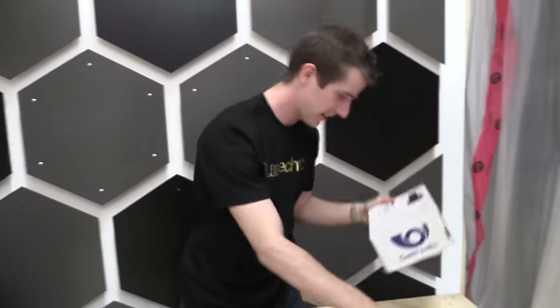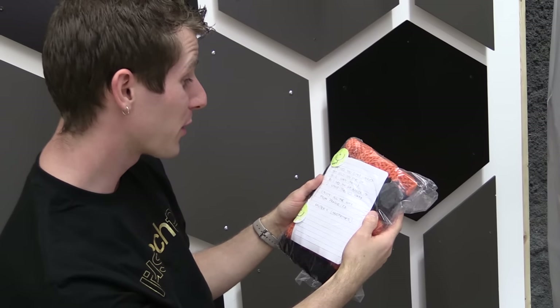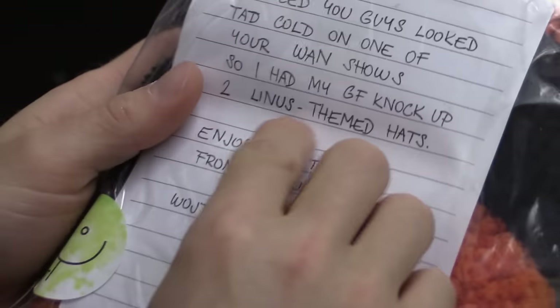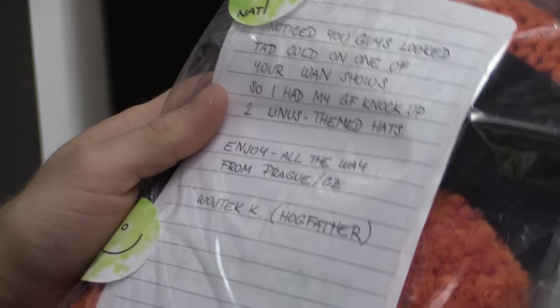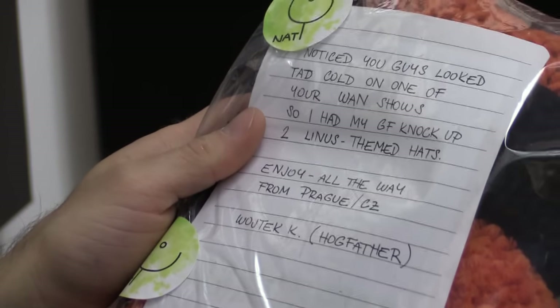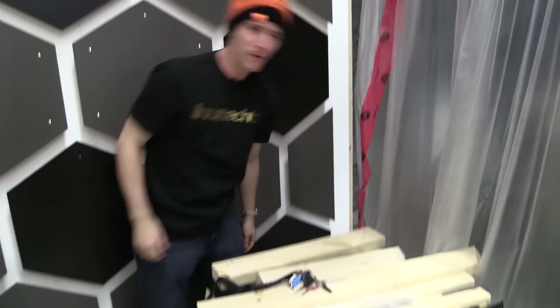This one is from Wodgetek: 'I noticed you guys looked a tad cold on one of your WAN shows, so I had my girlfriend knock up two Linus-themed hats. Enjoy — all the way from Prague.' Must be Prague slang. This looks amazing, holy crap. It is freaking fantastic and it's even got the bobble on the top. Well, I'm wearing this for the rest of the video.